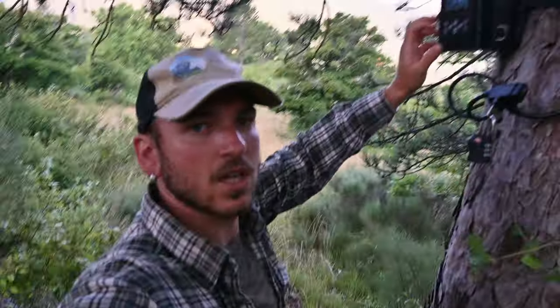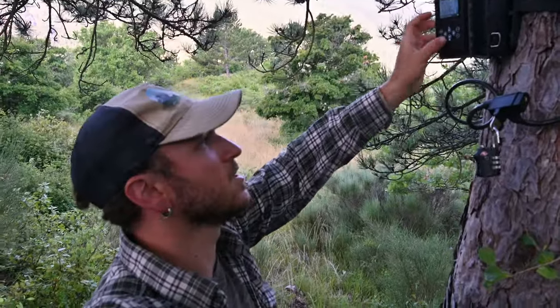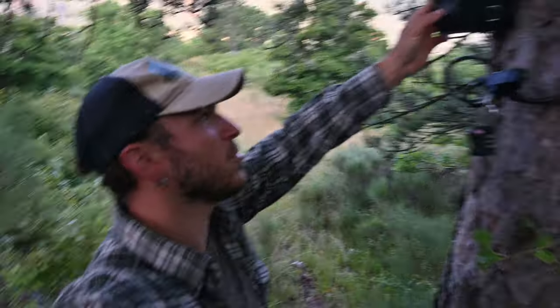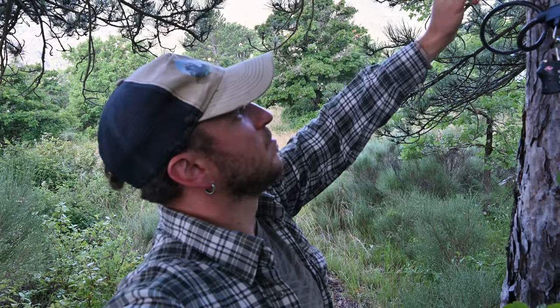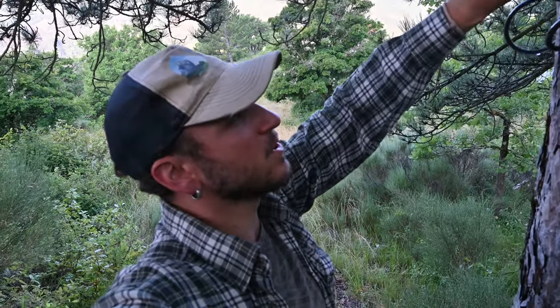Now I'm going to check the second trail cam, which is just next to the main camera trap, and then I'll check the main camera trap to see what we got this time. Nothing on this second trail cam. I'm a bit worried - maybe it's too far from the scene and only triggers when the wind is moving things. I may move it depending on what I get from the main camera trap.